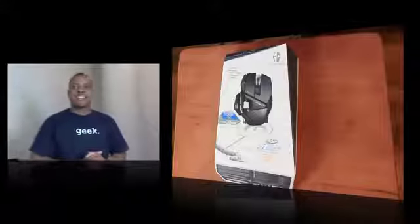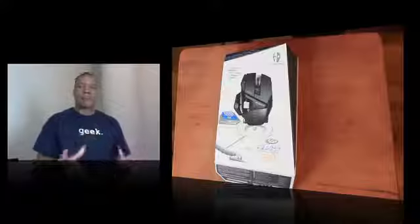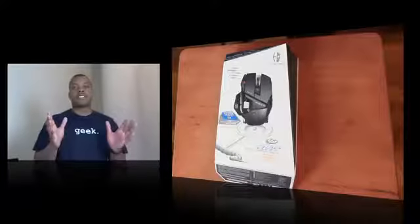Hey, what's up guys, Soulja Knows Best here with the unboxing of the Cyborg RAT 9 Wireless Mouse. This is a wireless gaming mouse that Cyborg makes. It's really popular because one, it is wireless, but two, it's very accurate and very customizable.